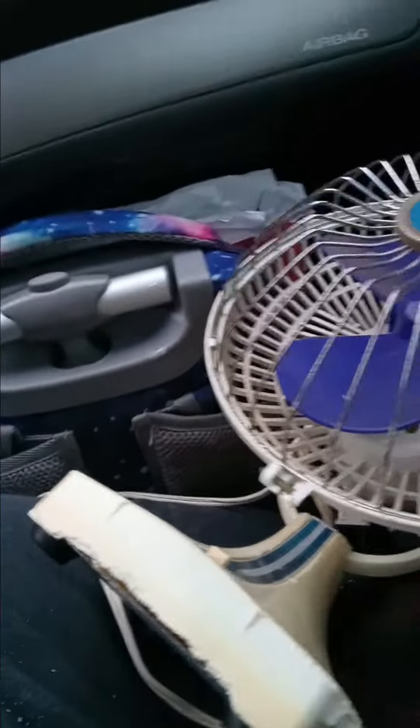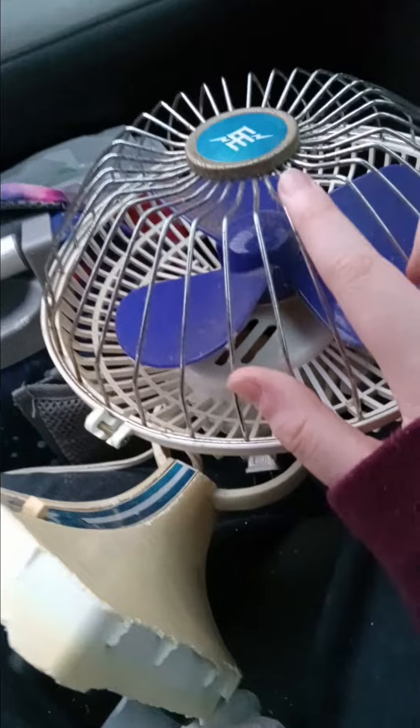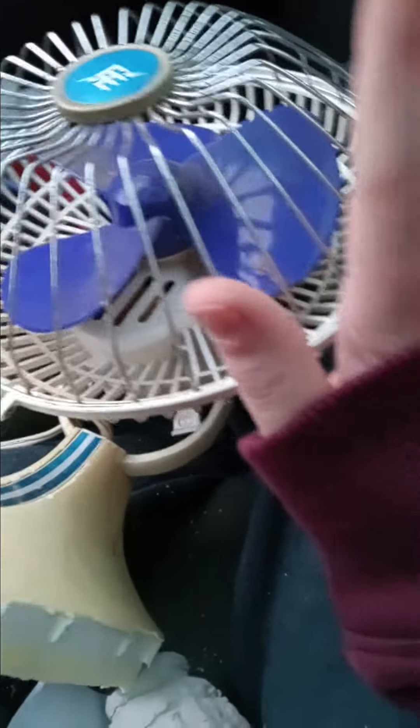It only has two modes. And normally when I see these, they'll be just flat, but this one has like a round motor in it. Oh wait, it has a flat one right there. Pretty cool. Pretty disgusting. And... I'm keeping it!